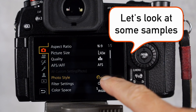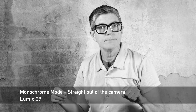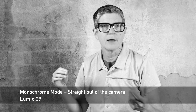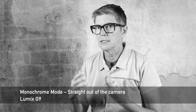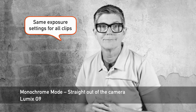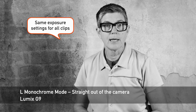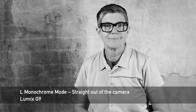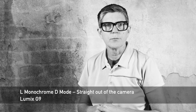Let's look at some sample video clips of the monochrome modes. This is the regular monochrome mode — check out the tonality, the highs and the lows, the black points, the white points, highlights on my face, and skin tone. This is L Monochrome — again check out highlights, shadows, and darks. And this is the new L Monochrome D.